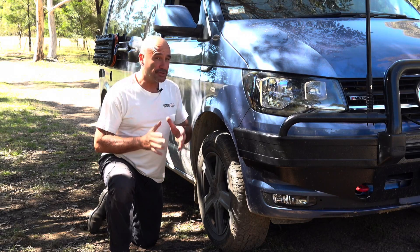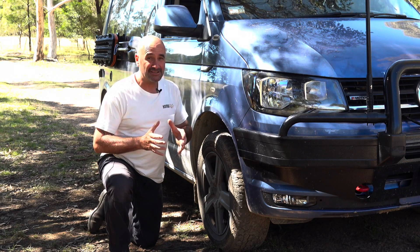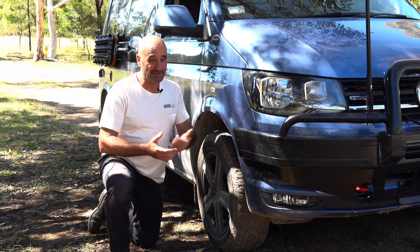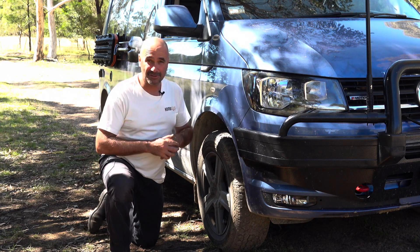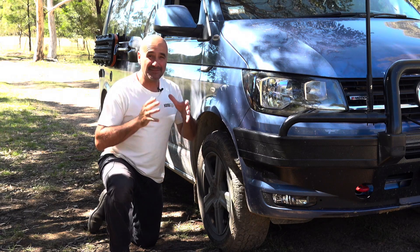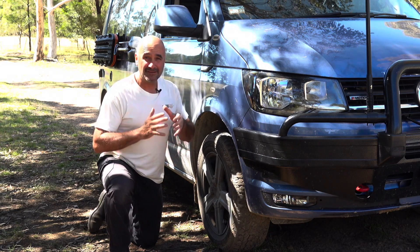Now when you go off-roading, traction is one of the best ways to keep forward progress. What does that mean? Well, keeping these tyres in contact with the surface you're driving on. We know it's not always possible, but that is the fundamental of safe four-wheel driving and all-wheel driving.